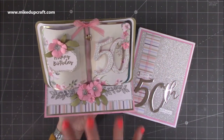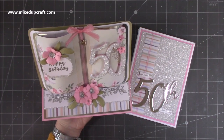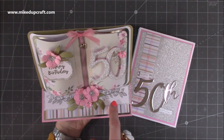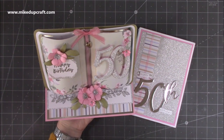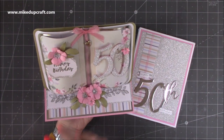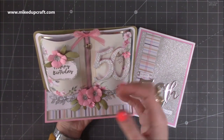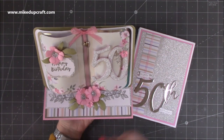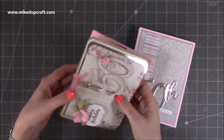Some of you that watched the live Facebook craft along where I actually made this will see a few changes. This bit at the bottom has changed a little bit — I redid it because it didn't look great initially. I've also added my number onto this one. These are great showstopper cards, really special cards, perfect for a wedding. This could be a 50th anniversary with 'happy anniversary' here, but this one is actually a birthday card.